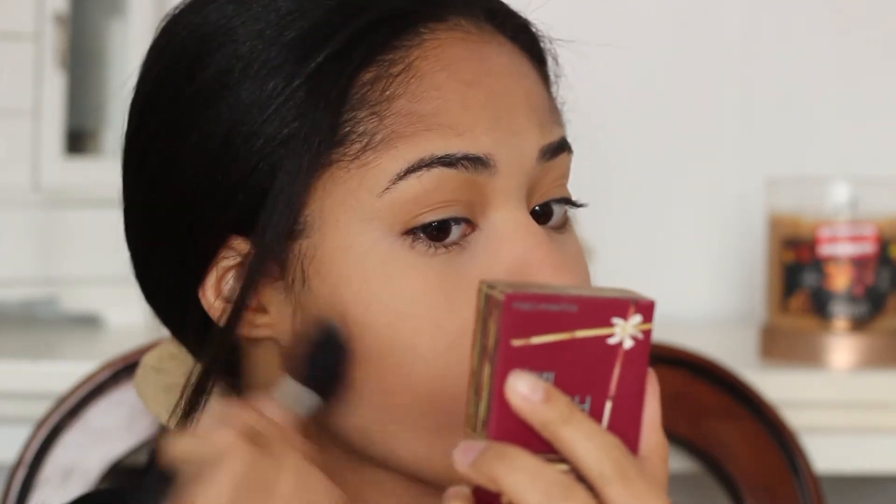Now this is my favorite part and this is contouring. I'm going to be using my Hoola Bronzer along with my blush brush — yes, this is a blush brush, but I like to use it for contouring because it is angled. So I just contour my cheekbones, put this on my jawline, and I also put it on the sides of my nose and on my forehead.